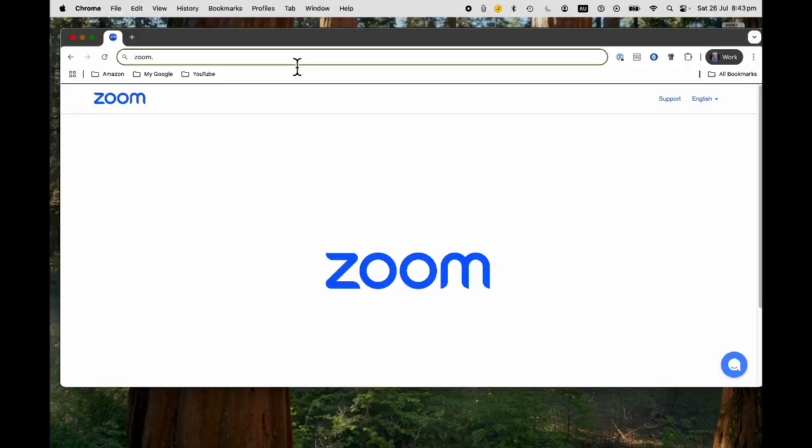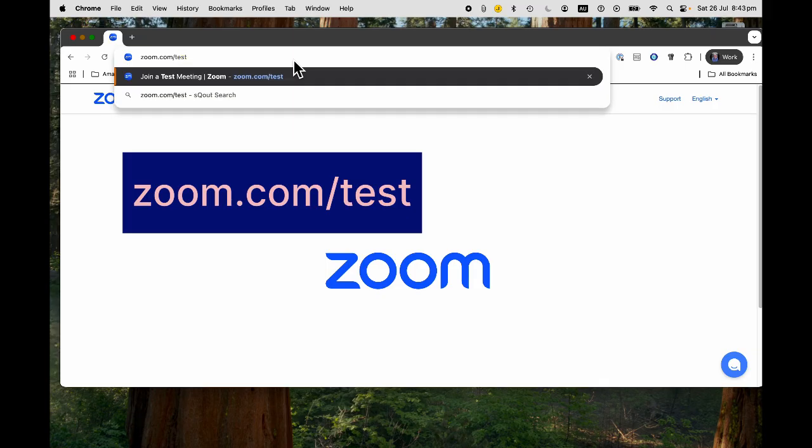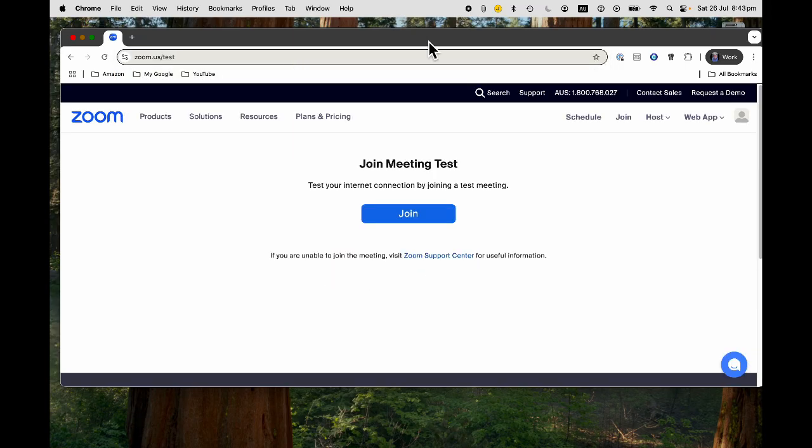So the first thing to do in your browser is to go to zoom.com/test. As easy as that. And we're going to join a Zoom test meeting. Remember, you're the only one in this meeting.